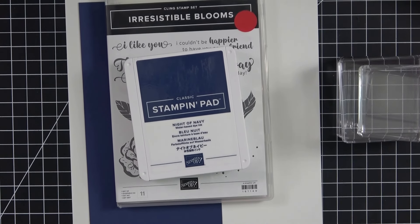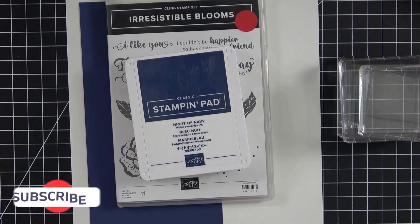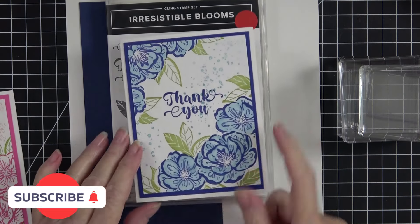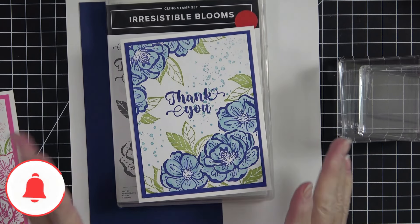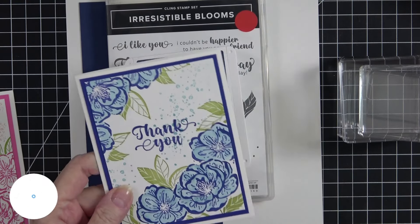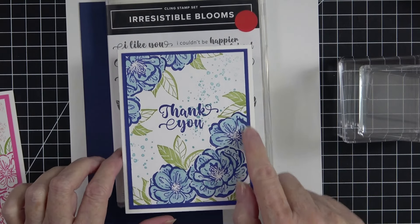Hey everyone, it's Kathy and welcome back to my YouTube channel, Kathy's Random Acts of Stamping. Back here in my craft room today we're going to work on a card that I think turned out beautiful. The first one I want to show you was the very first one I did and there are some mistakes in it — a lot of times if you don't point them out nobody else can tell, but I definitely can. I tried it in the Starry Sky ink.